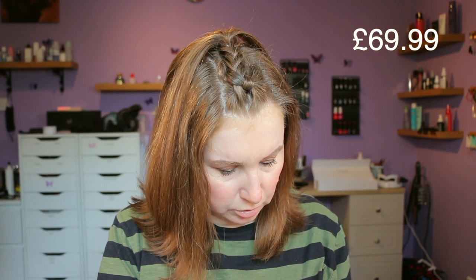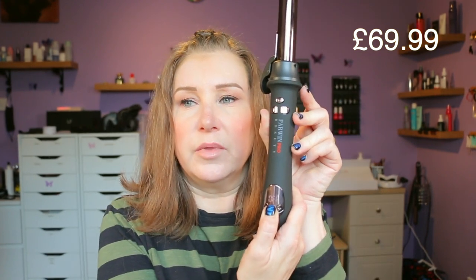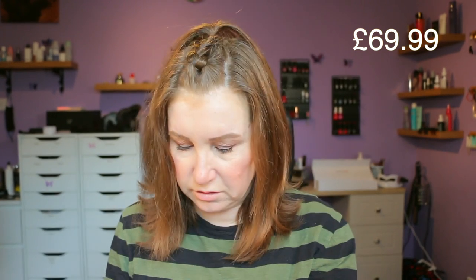Let me just switch this on — there's a button just at the bottom there. It says 180, it's flashing. I'm assuming it'll stop flashing when it's ready. Oh, it's actually showing you it climbing — so that's good. That's not going to take long at all.